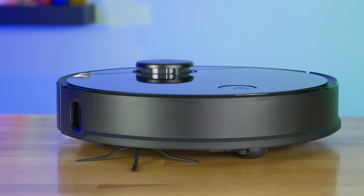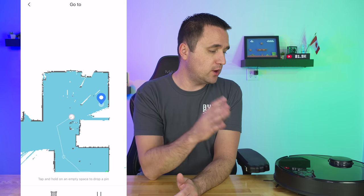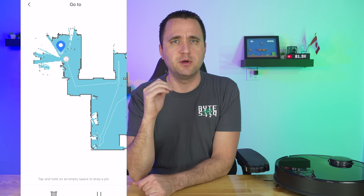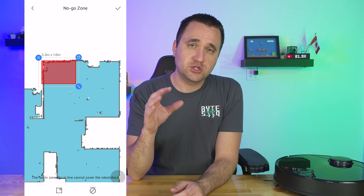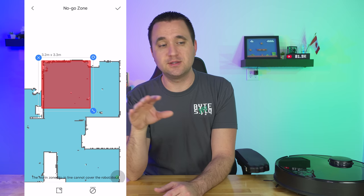One thing Roborock has really improved is the app experience. Previously you used an app called Mi Home, a general-use app for a wide variety of products — not specifically for vacuums — so it felt a little clumsy. Roborock released a new dedicated app that is very robust. Being able to look at a map and add no-go zones is a huge selling feature for me on the S4.